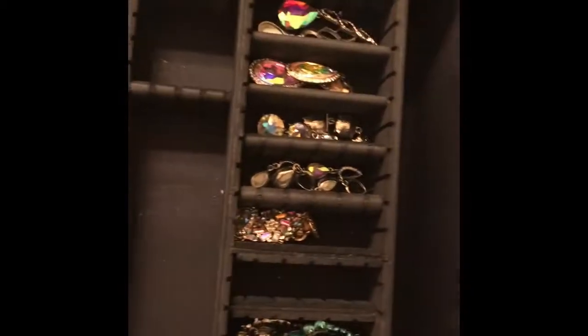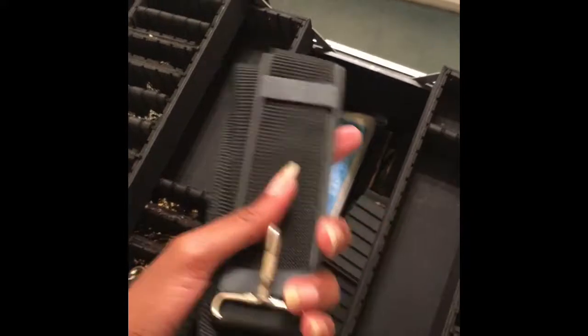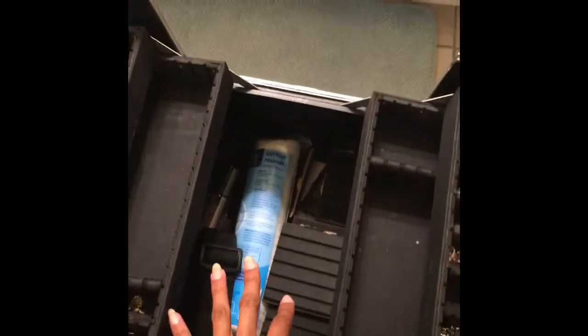Under here I have some cotton rounds and I have makeup remover. I also have a strap that comes with this thing, so if you just want to take the bottom or the top — like if you don't need the whole case — you can separate it and put a strap on either the bottom or the top, whichever one you need. Normally I will take my makeup roll-up back here and squeeze it in there.